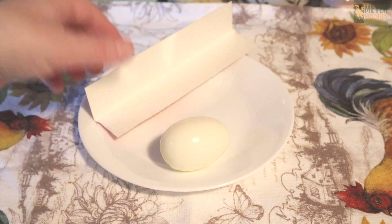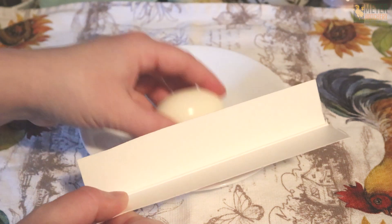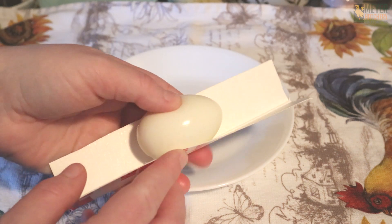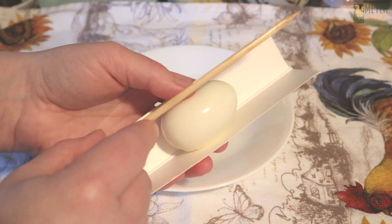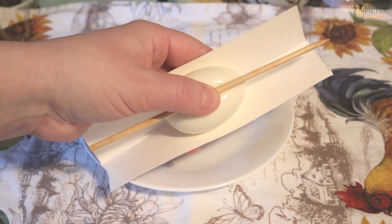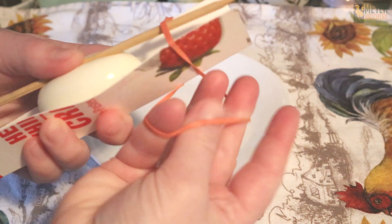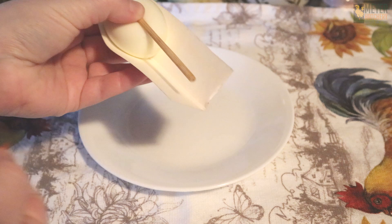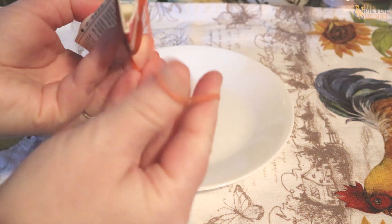Take your egg and place it into your card stock long ways like this. Then using your thumb, grab your chopstick and place it over the top of your egg, thinking about the center. Next, take your rubber bands and secure each end of your chopstick and the piece of card stock.